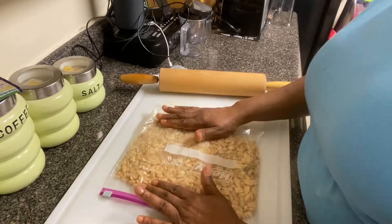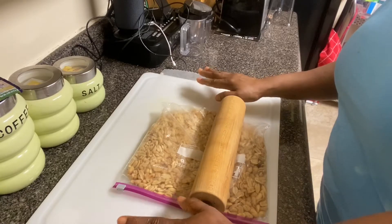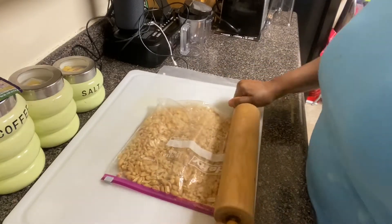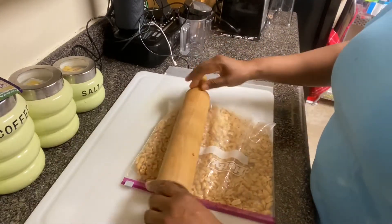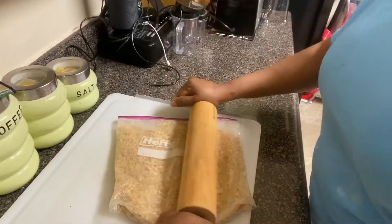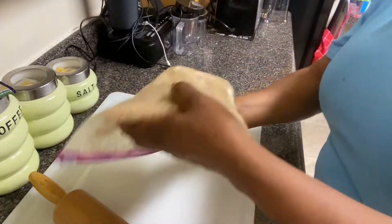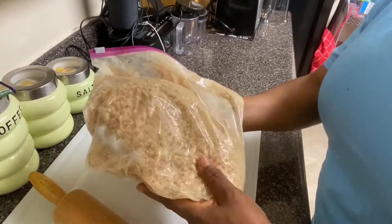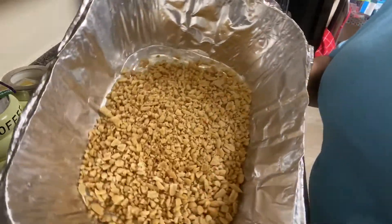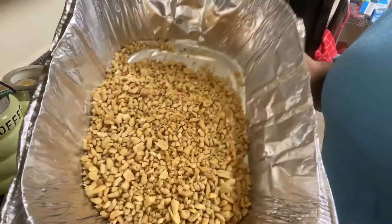I want this texture — this is what I really want. You have a choice of using the blender, but I just don't want to use my blender or my food processor. I want some whole peanuts and some crumbs. Now I'm gonna pour it into my dish — this is the texture I want, not all the way blended but in crumbs.